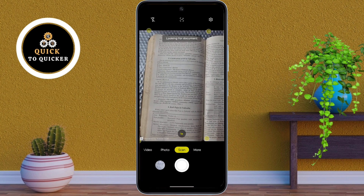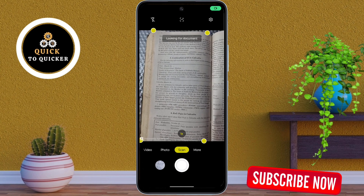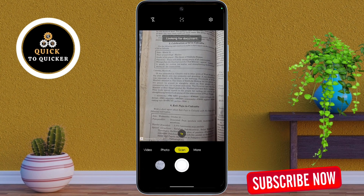Now point your camera at the document — your phone will automatically detect and capture it. You can also tap the shutter button to capture it manually.